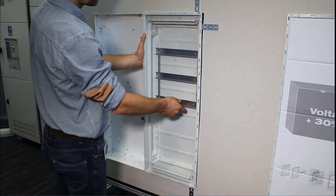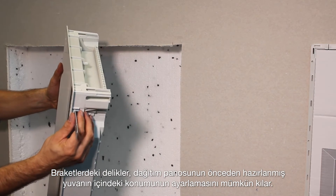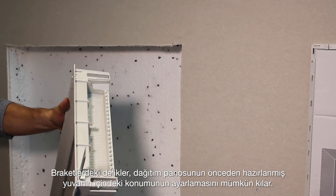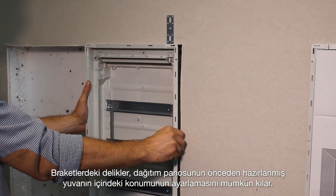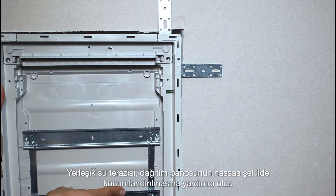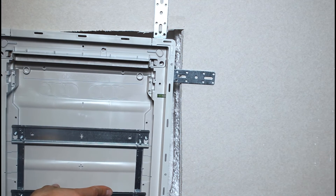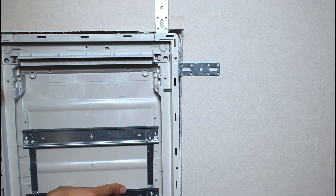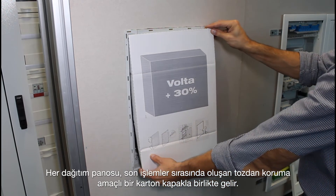For flush mounting in solid walls, use the metal brackets installed in the recess box. The brackets can be fitted to the sides as well as to the top and bottom of the distribution board. Openings in the brackets make it possible to adjust the location of the distribution board in the pre-prepared opening. The built-in spirit level helps with precision location of the distribution board.